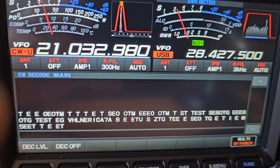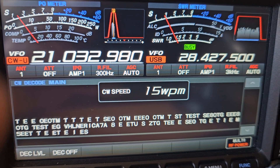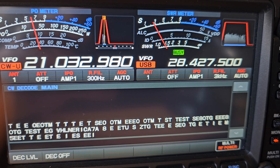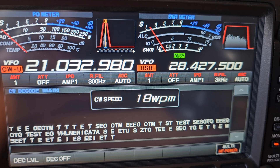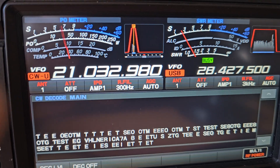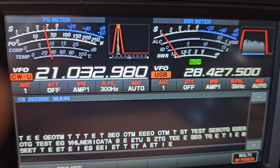Basically it's getting the speed and the tones right.